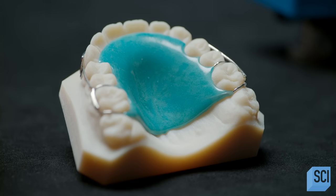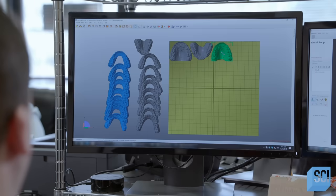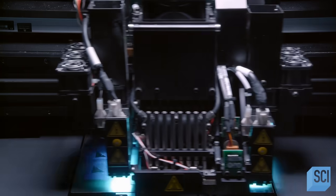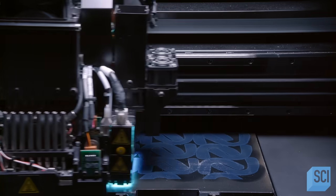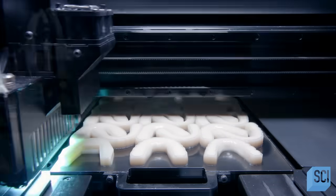Retainers are custom made for each person using a model of the patient's mouth. The orthodontist scans the patient's teeth and palate and sends the 3D images to a lab. A 3D printer builds each model by printing approximately 750 layers of material, which takes about four and a half hours.